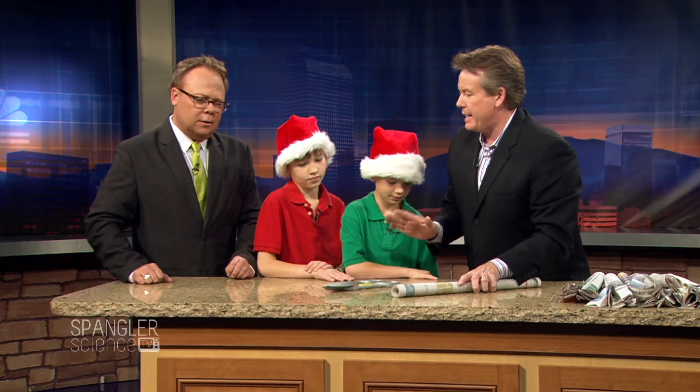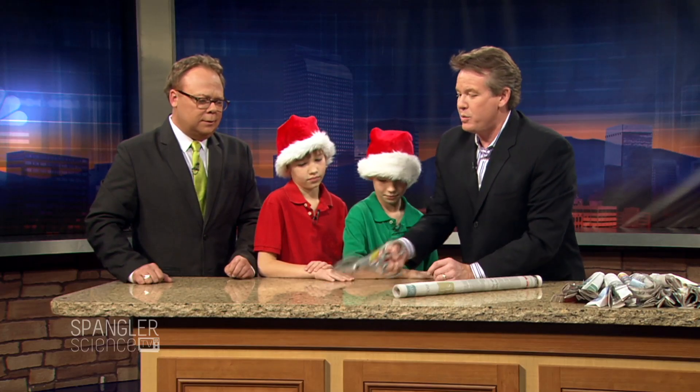Then you need to get scissors. If you try any wimpy scissors, this is not going to work. You need to have these big shears. This is what mommy uses to cut hair, isn't it?